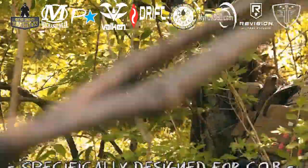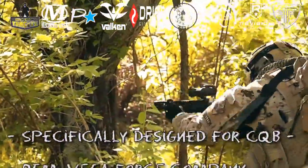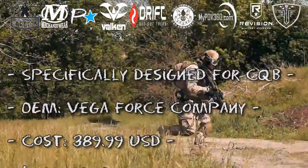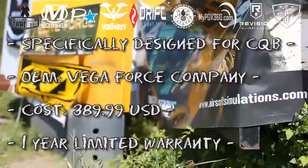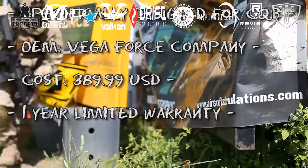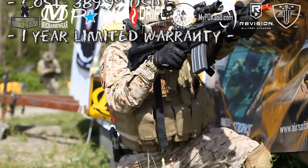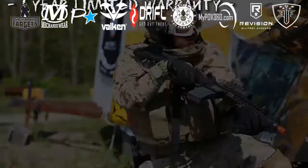Here is the Elite Force Force CRS. The Force CRS is an AEG specifically designed for CQB and OEM'd by Vega Force Company. The retail cost of the Force CRS is $389.99 at most shops, and it is backed by a one-year manufacturer's warranty by Elite Force.